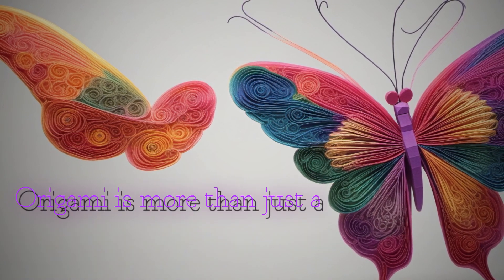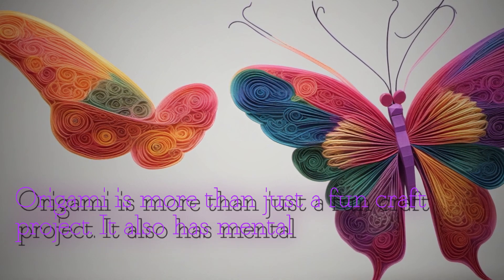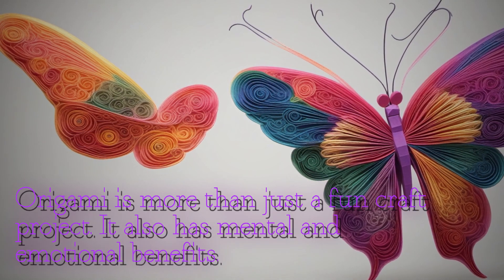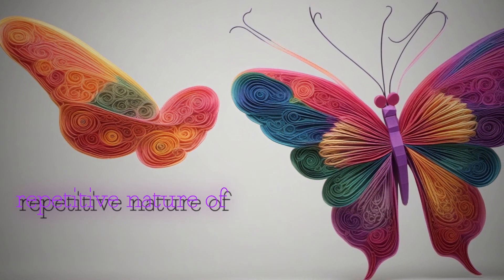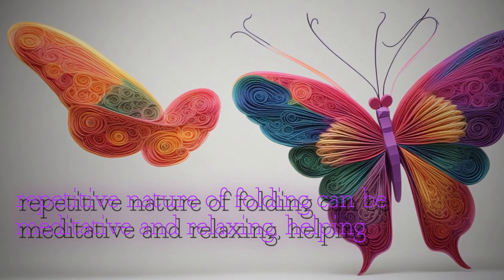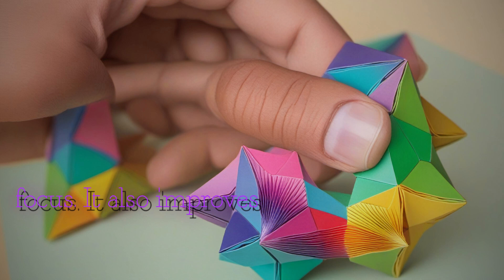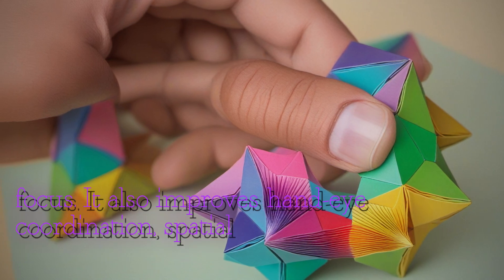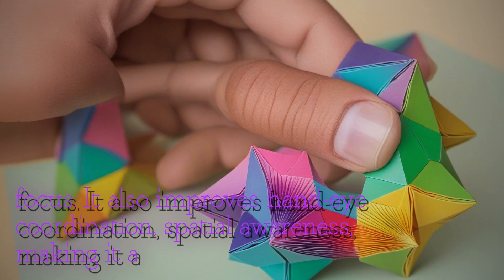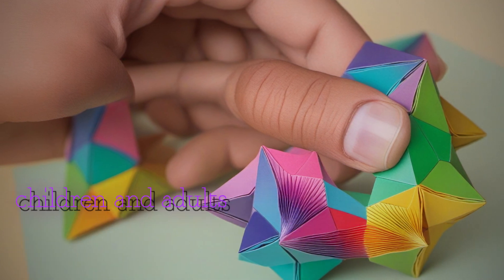Origami is more than just a fun craft project. It also has mental and emotional benefits. The repetitive nature of folding can be meditative and relaxing, helping to reduce stress and increase focus. It also improves hand-eye coordination and spatial awareness, making it a great activity for children and adults alike.